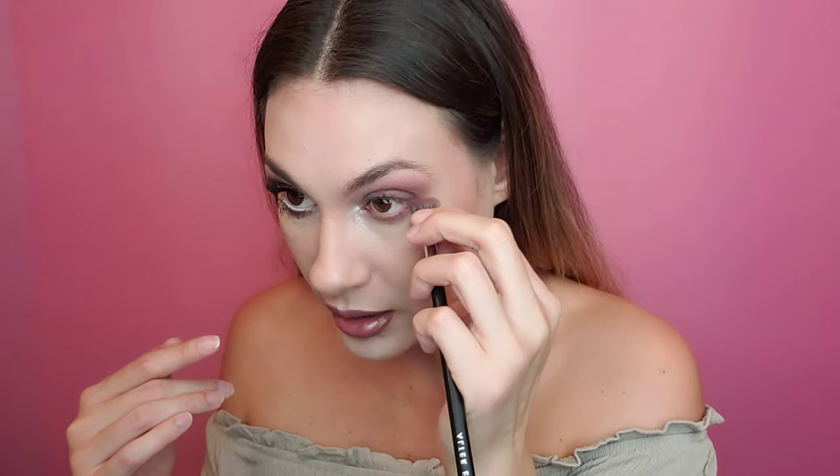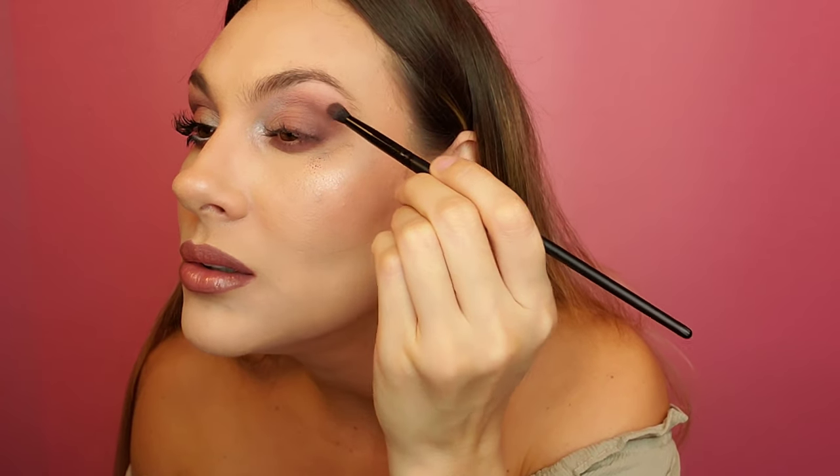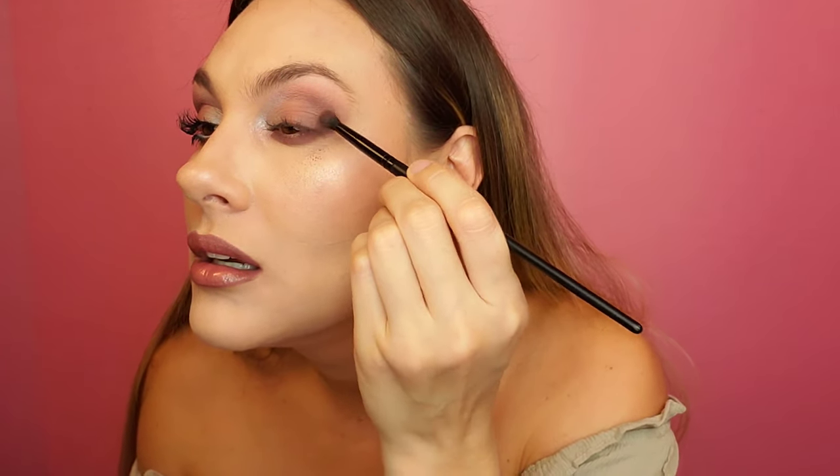I'm also going to take Messy Hair with my brush and smoke out my lower lash line — just getting it under there. I don't mind if it goes a little low because I am going to use that more purpley dark color. I'm going to put Yawning right above it so you can see the two colors. Then I'm going to pinch it, and it just gives a little bit more dimension — a nice V shape there.